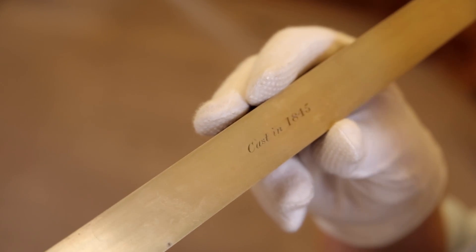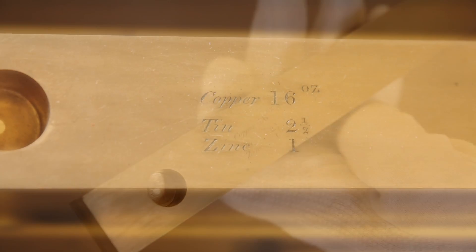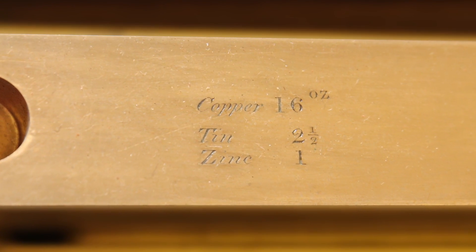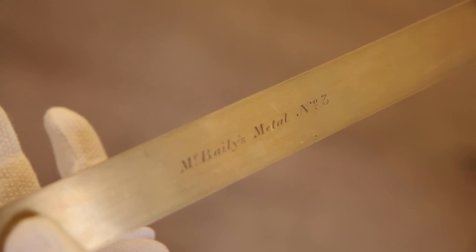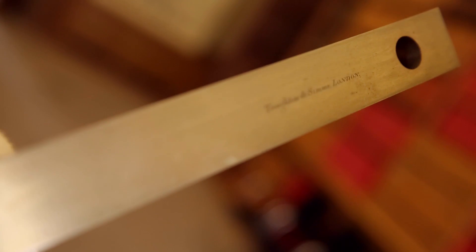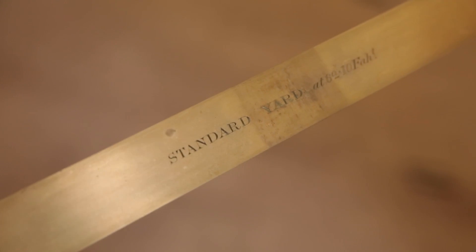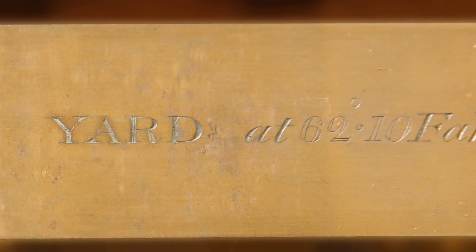Basically everything we want to know about this is very usefully already written on here. It says it was cast in 1845. If you're wondering what it's made of, it says it is copper, tin, and one part zinc — called Mr. Bailey's metal number three, Francis Bailey presumably. The maker is listed as Troughton and Simms, one of the great London instrument makers of the period. Most interestingly, we are reminded that this is a standard yard only at 62.1 degrees Fahrenheit — temperature has to be absolutely exact to get it to measure precisely one yard.